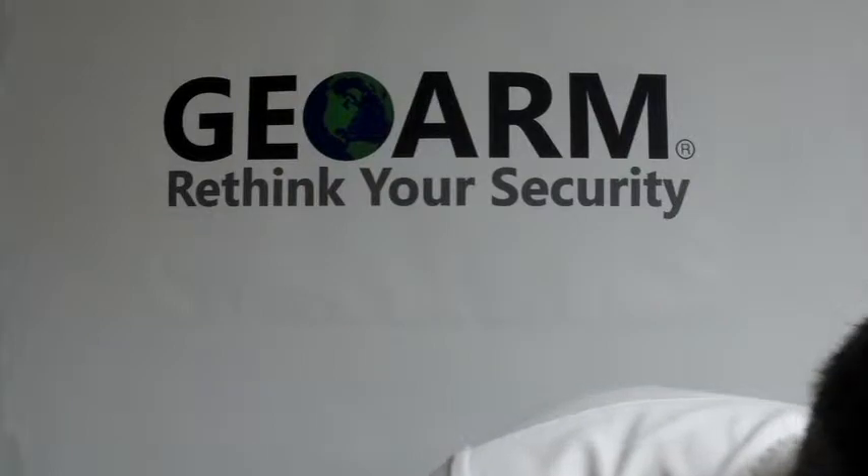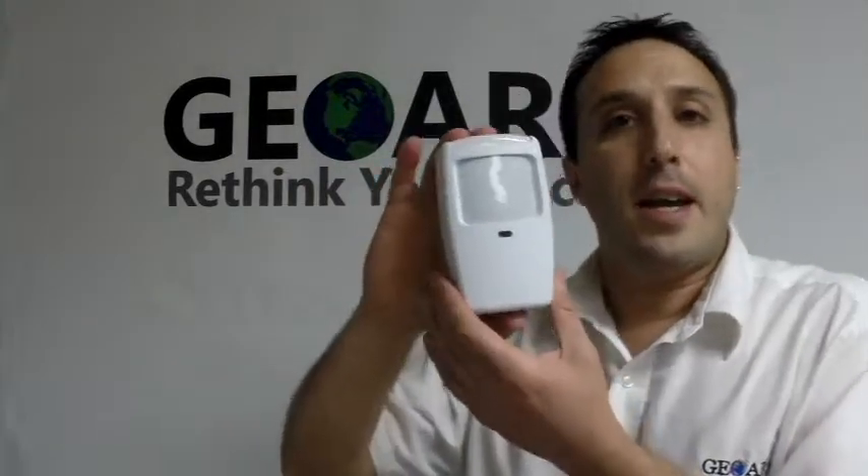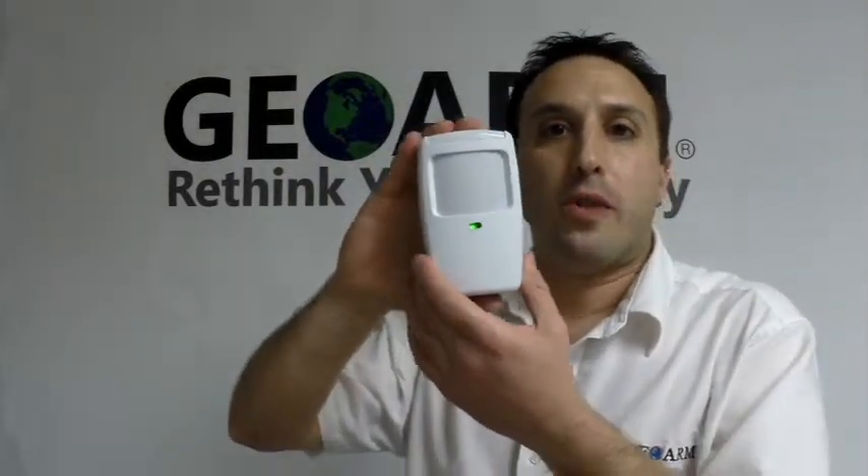Alright, so that is how to install a Honeywell 5898 motion/temperature sensor into an L7000. Any questions or comments down below. Otherwise, give us a call at 1-877-4-GEO-ARM or visit us on our website at www.geoarm.com. Thank you.